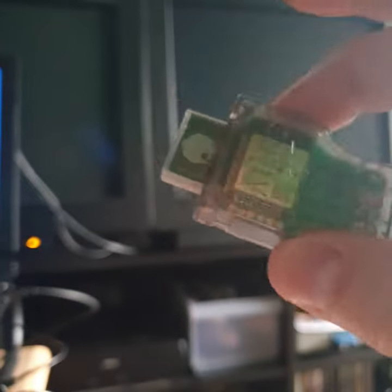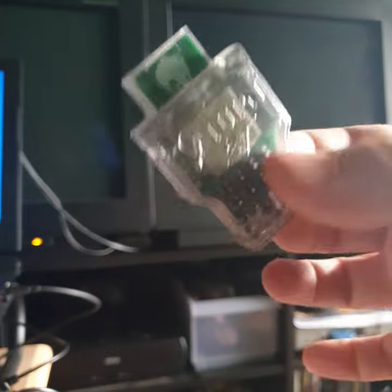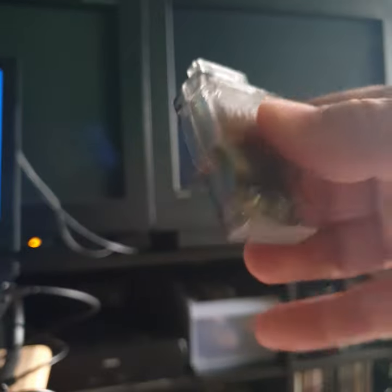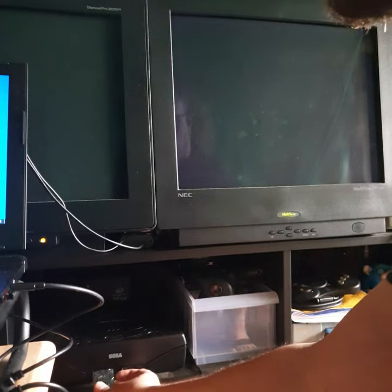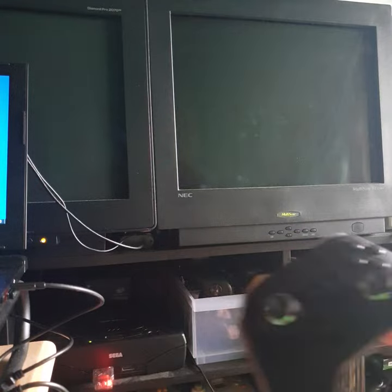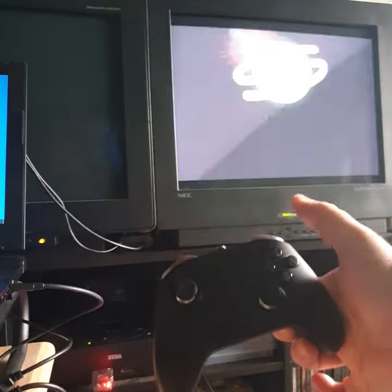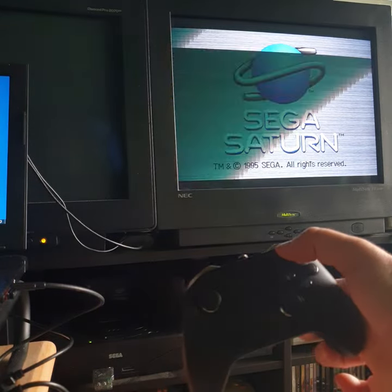Hey guys, Saturn Dave here. I've got this humble BluRetro Bluetooth dongle for the Saturn. The build quality is really, really solid — this thing is just rock solid. I'll go ahead and plug it in to the Saturn here. It has a nice snug fit, and I just press it — it starts up in discovery mode and pairs with my controller instantly.